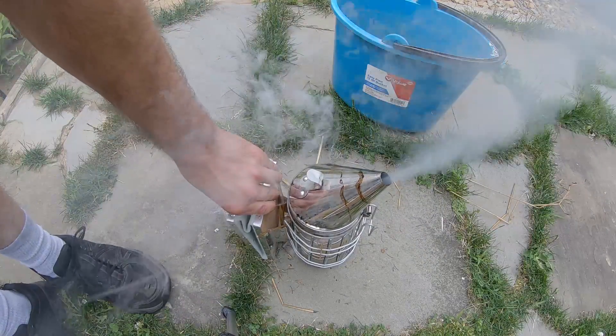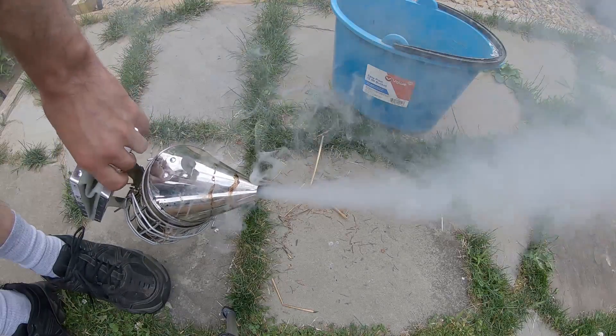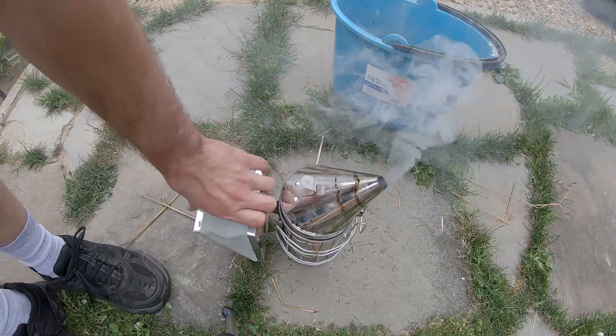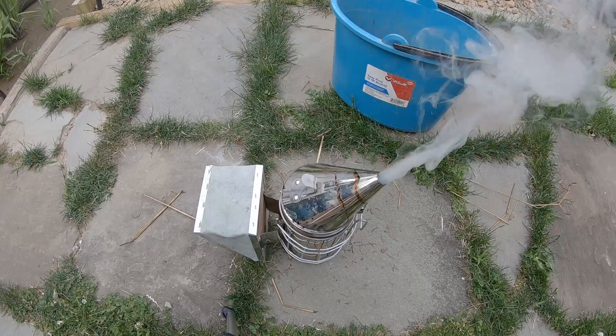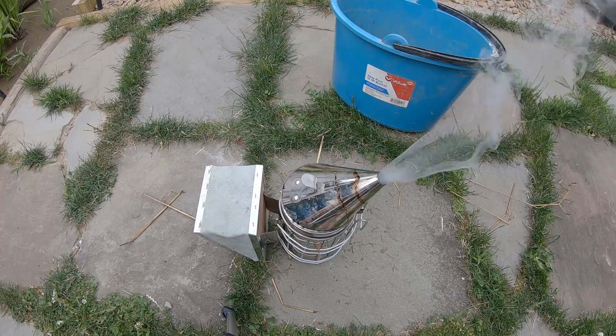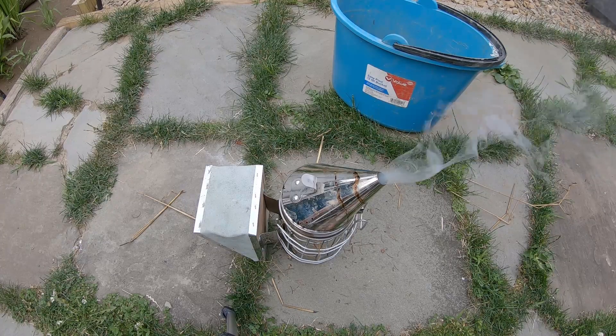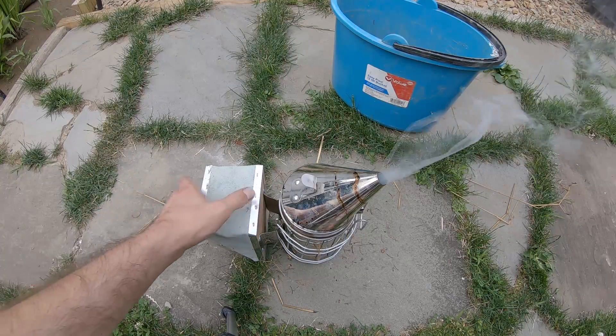And that's it. This will stay going — holy cow — I can get through both my hives and it's still going for like a half hour after that. So there's nothing to it.